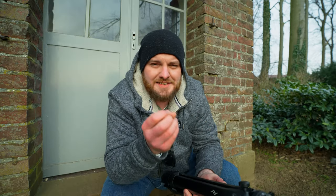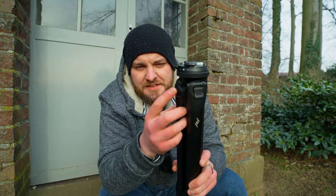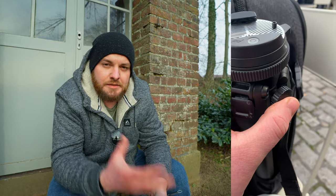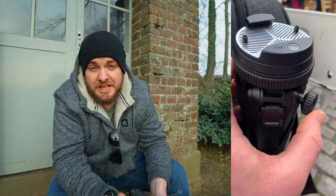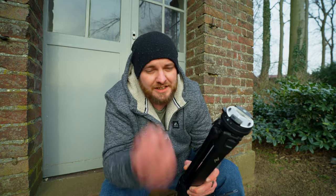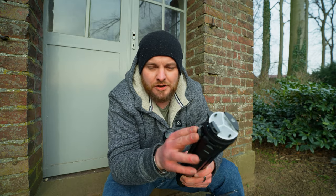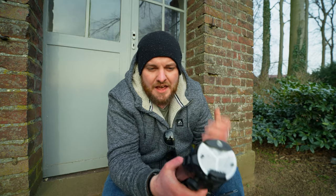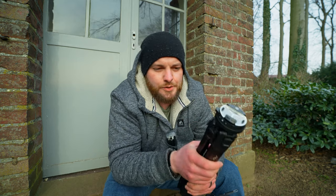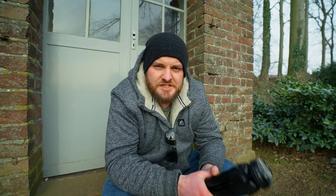I also had the unfortunate experience that my center column button — specifically the spring inside — broke. I'm not saying this happens with every Peak Design tripod; it happened to me unfortunately. It's a minus point, but not a huge factor to say I wouldn't buy this tripod because of it. Things sometimes break, so it's just a small point to consider.